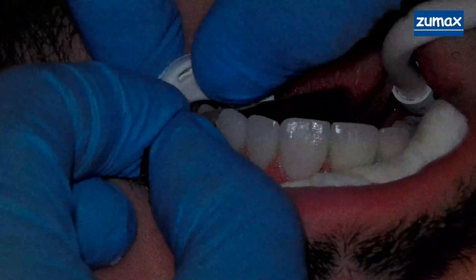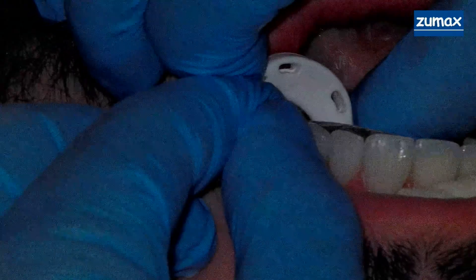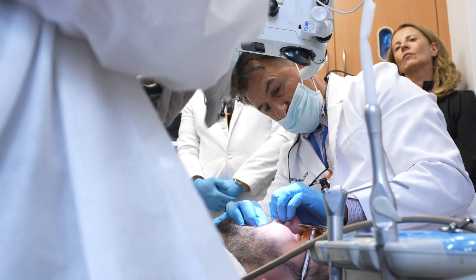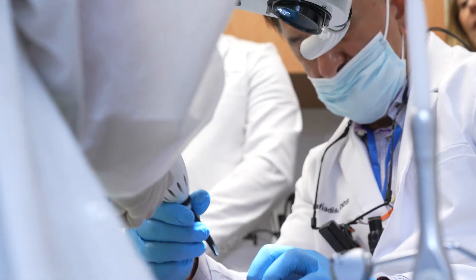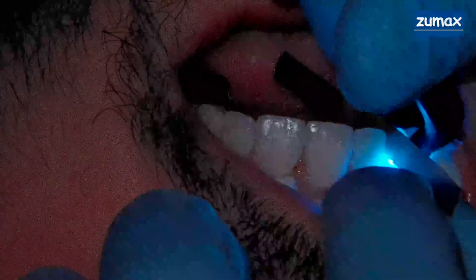I'll do the same thing on the right side. Out towards the lingual on the canine here. White — hit it. There's no rush here. You're taking your time. It's your stuff. So there's no rush.